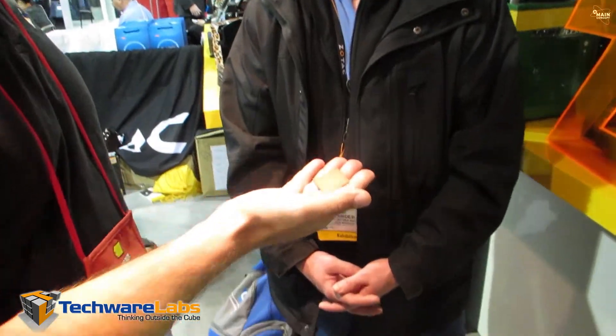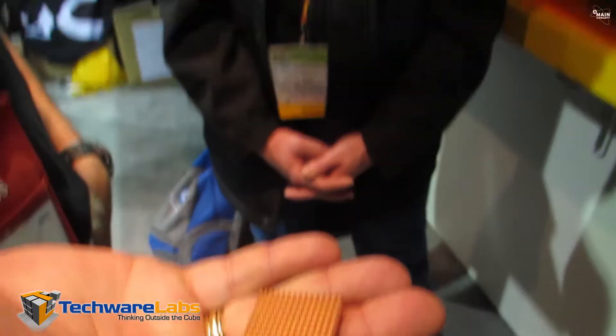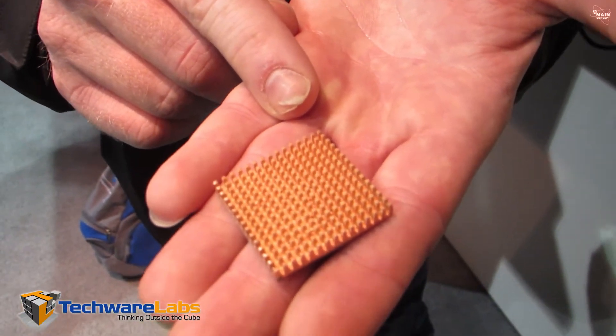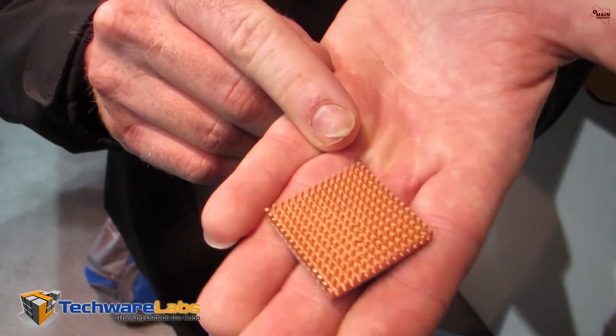Am I also correct in thinking that these heat sinks are not a standard part? You are correct — this is something you guys put on after. Why do you put these on versus the stock heat sink? This enhances the capability of the boiling of the fluid. It has a proprietary diamond coating that is baked at 825 degrees Celsius, giving more surface area to cool.